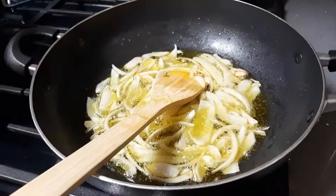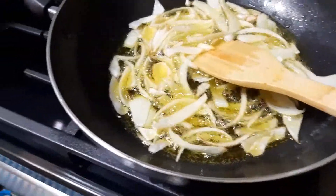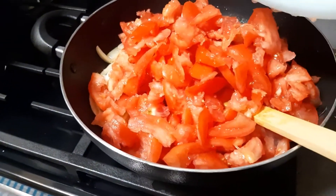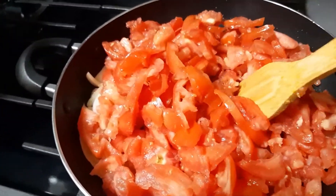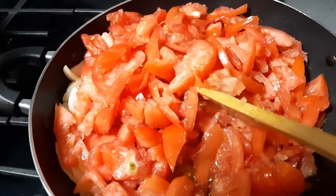The onions have pretty much softened up, so I'm going to go ahead and add the tomatoes. Yeah, it's a lot of tomatoes, but by the time it's done cooking it's not going to be that much. I'm going to mix everything together and let it cook for about a minute or two.